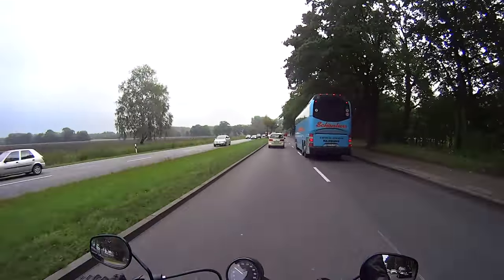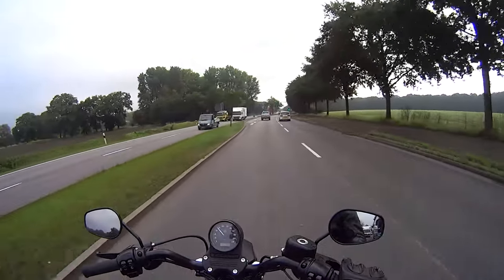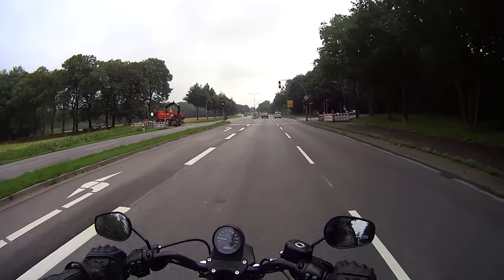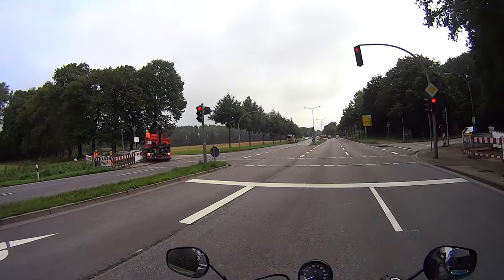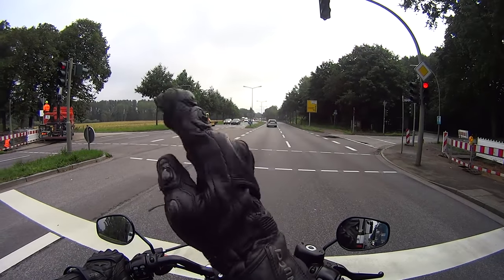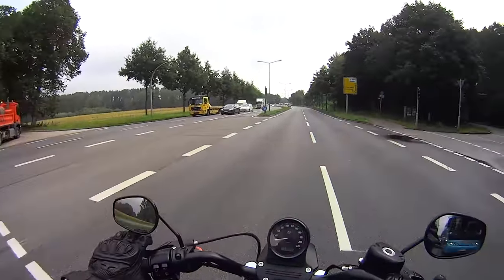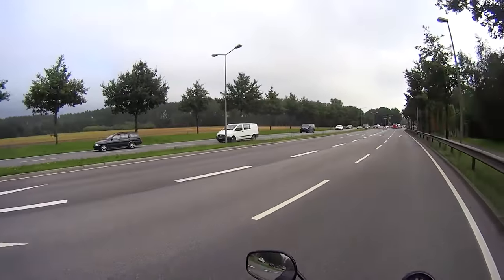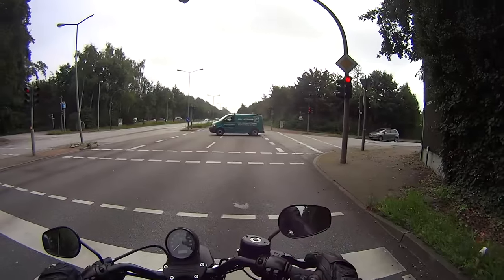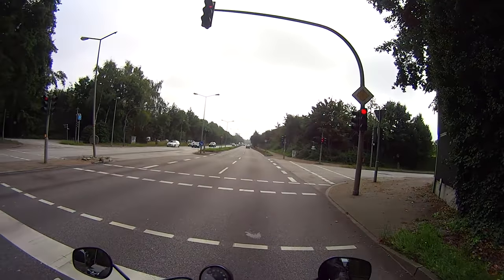The 883 is a 45-degree V-twin — 883 cubic centimeters — and that's why the tank is so high up, because the engine is very tall with only 45 degrees between the pistons. The Street 750 is a 60-degree twin, which means the pistons are more flat, everything is more squashed down, giving more suspension travel and a lower tank height. I have to say I expected a bit more noise from this beast; there's a lot more valve noise than pipe noise.